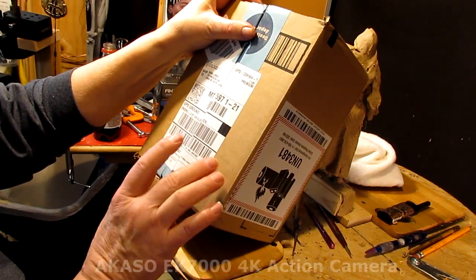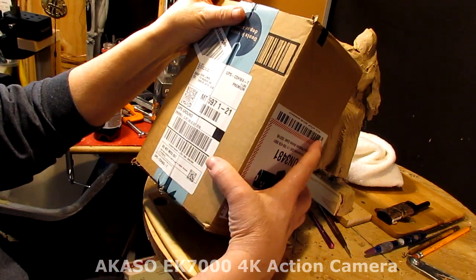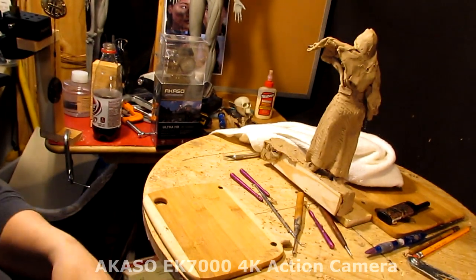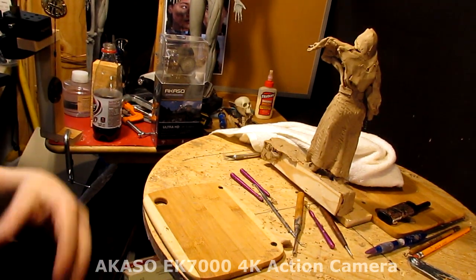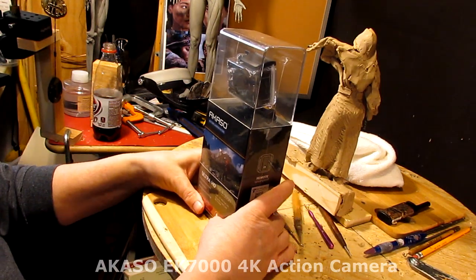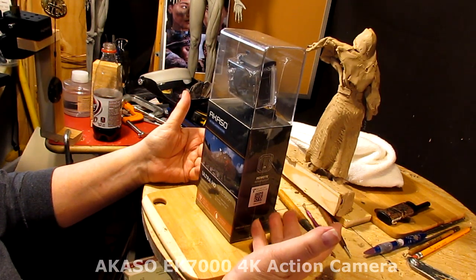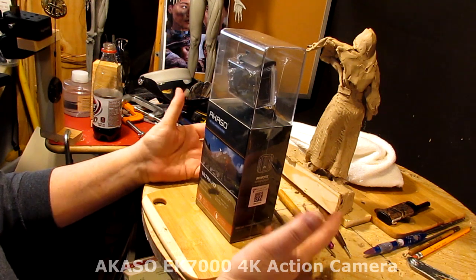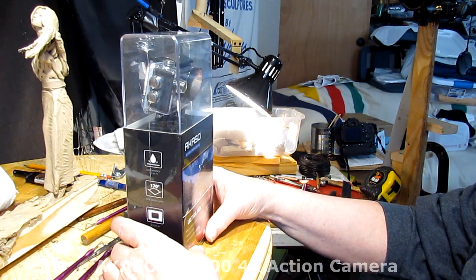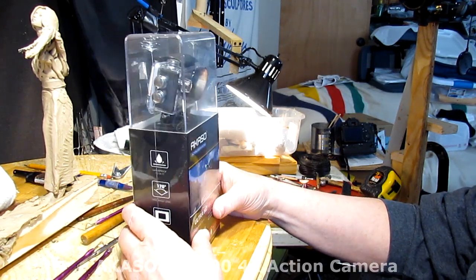I got a box from AK Tech in Las Vegas and I've already opened it. What I got was a GoPro-looking camera — I had it shipped speedily which cost a couple of dollars more, but just under 80 bucks for a GoPro-style camera.